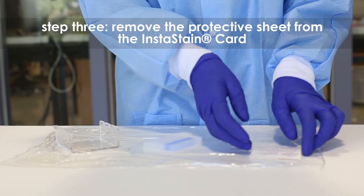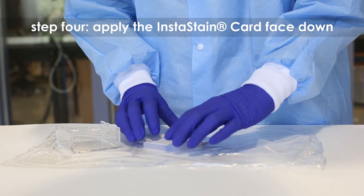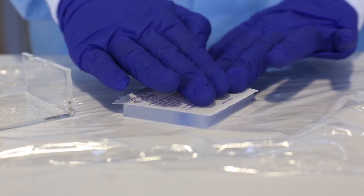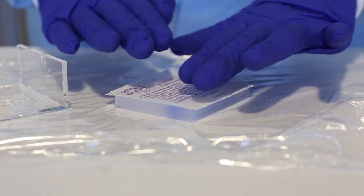Step 3: Wearing gloves, remove and discard the clear protective sheet from the instastain card. Step 4: Place the instastain ethidium bromide card on the gel face down. With a gloved hand, remove any air bubbles between the card and the gel by gently running your fingers over the entire surface.